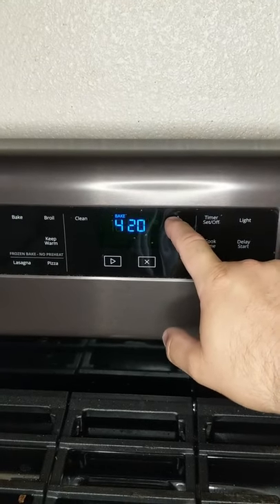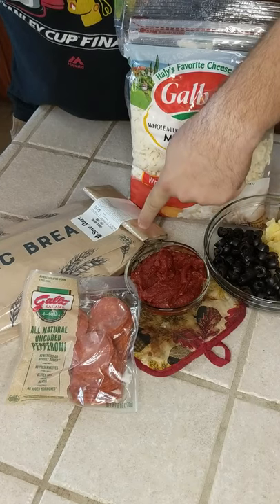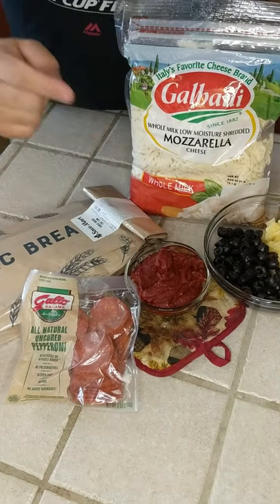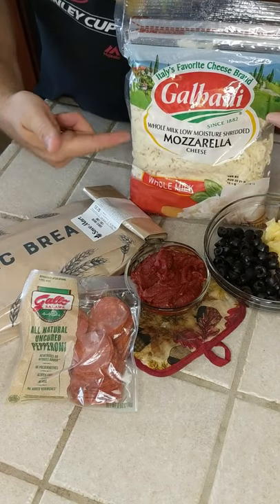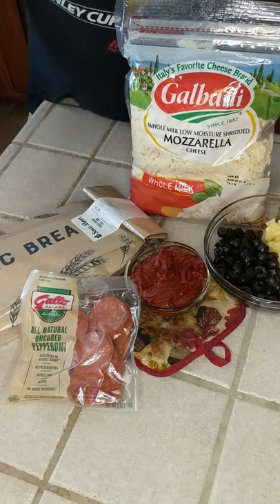We're going to preheat the oven to 425. The following ingredients you will need are the butter garlic bread — enough of that — some pizza sauce; I made my own so I make it thick. You'll want your toppings and your cheese, and that's mozzarella in case you were curious.